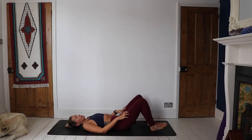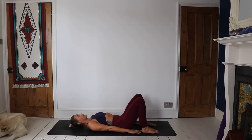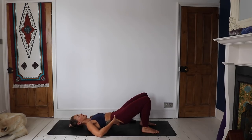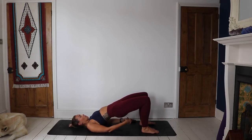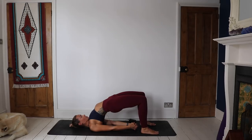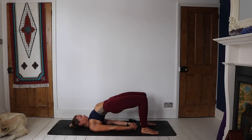Grab your block if you'd like to go for a restorative variation of half bridge. If you are not grabbing a block, bring those knees in. As you inhale, tilt the pelvis, start to lift the lower spine and the middle spine off the mat, interlace the hands, wiggle those arms down, get as much lift as you can in the hips. Draw the knees together slightly — not touching, but just that feeling of drawing inwards, which will engage the glutes. If you're popping a block underneath your sacrum, you can just hang out there, eyes closed, for a while.